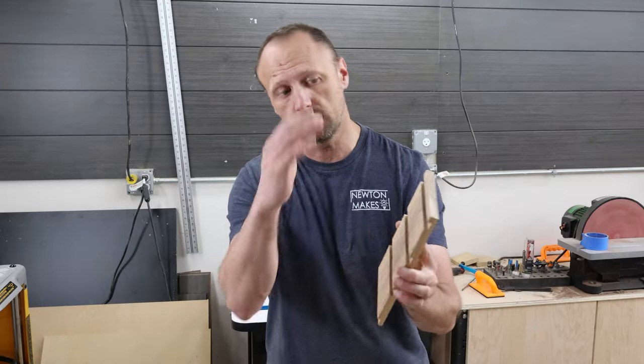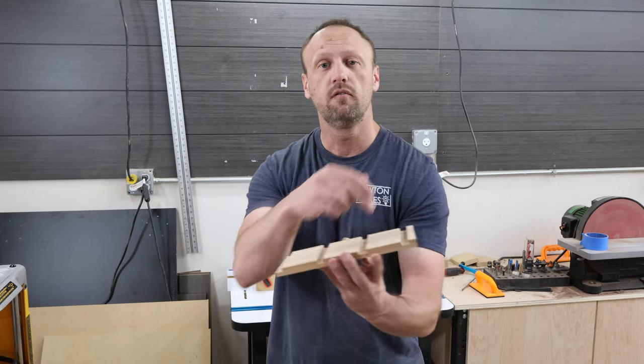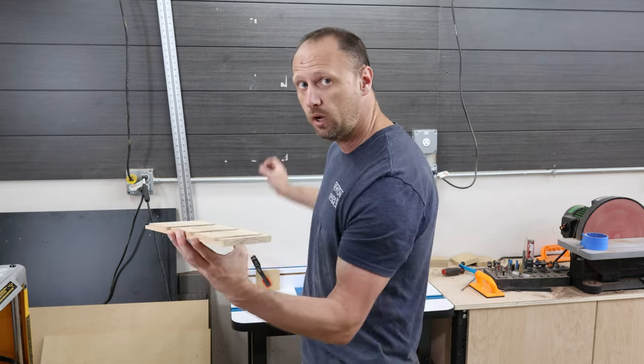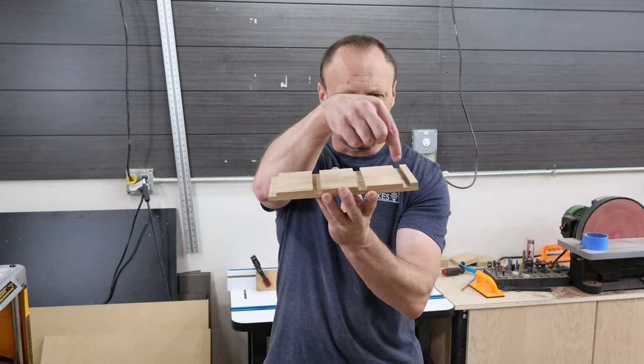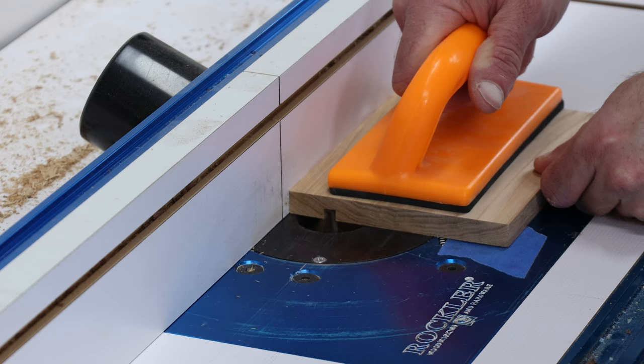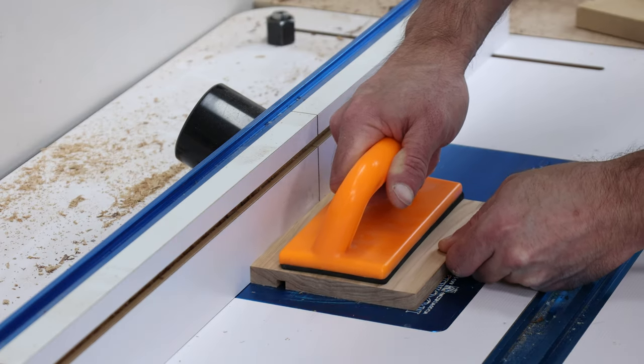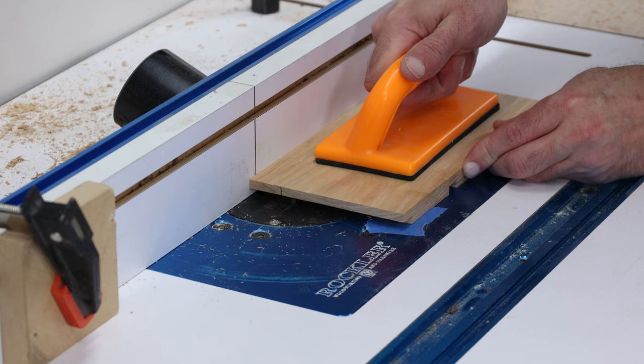I've got all my slots for the shelves, top, and bottom. Now I need to make a groove all the way down the end for the back panel. I'm over at the router table with a spiral bit and I'm going to route that channel from one end to the other — and I also have to route the top side of the bottom and the bottom side of the top. I'm sure I won't mix that up somehow.